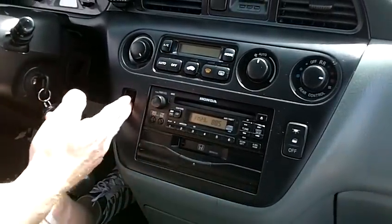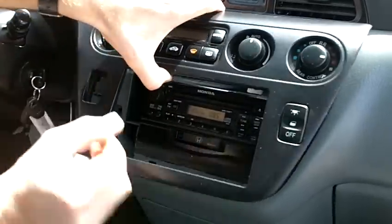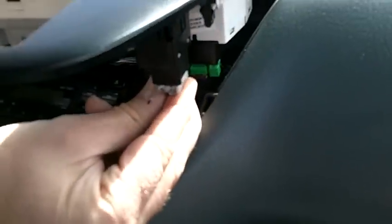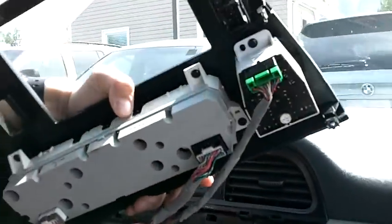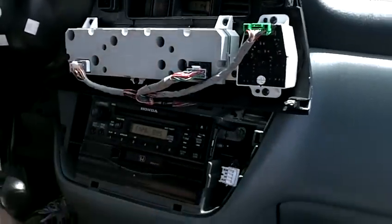Once that's out, you can reach a finger or two in here and pull this out and it removes this. Once you get this, you've got several plugs underneath here that need to come out. So we're going to remove that plug, and once you do that, you can just kind of set that upside down.